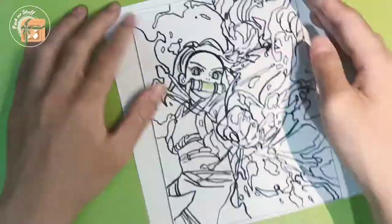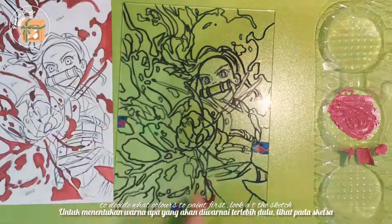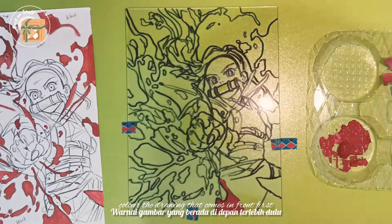Next up is coloring. First of all, mix the colors that you want — for example, red and white make pink. To decide what color to paint first, look at the sketch and color the drawing that comes in the foreground first. For example, I colored the skill effects first.